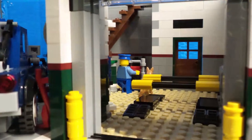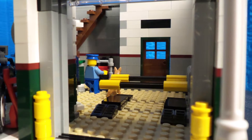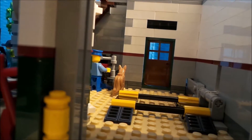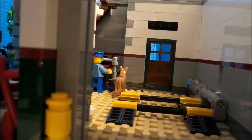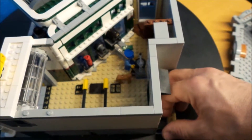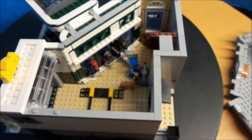Jetzt zeigen wir euch die Hebebühne, wie das funktioniert. Das ist auch in die Wand mit eingebaut. I'll show you a little bit from the back — it's pretty cool here. The function of this, so that you can put it down. But sometimes it doesn't work very well, as you can imagine — you have to help a bit sometimes. But it's fine.